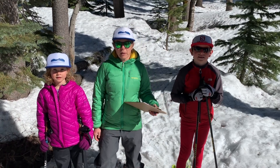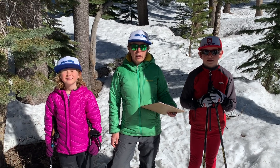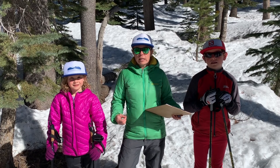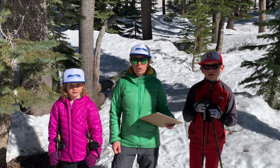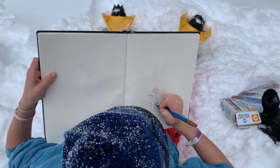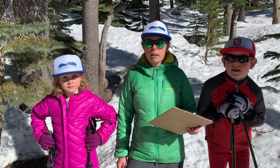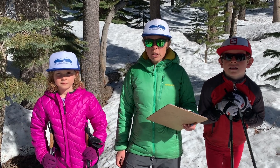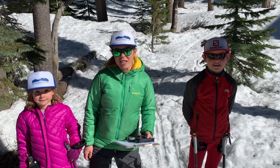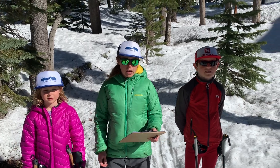Over the past few weeks we've been learning how to observe nature. One of the things that's really important is that we want to notice details, and we're going to use that attention to detail to learn how to measure a tree today. The size of a tree can be an important detail because it can help tell us the age and the health of the tree.